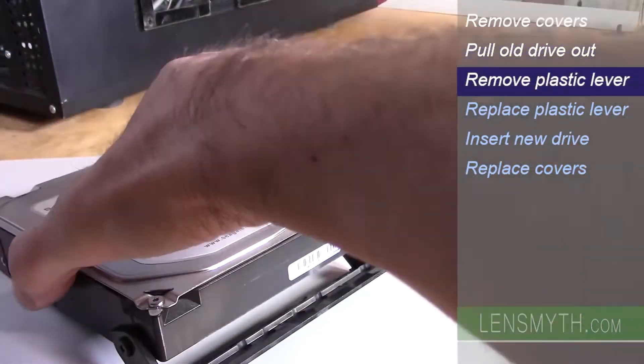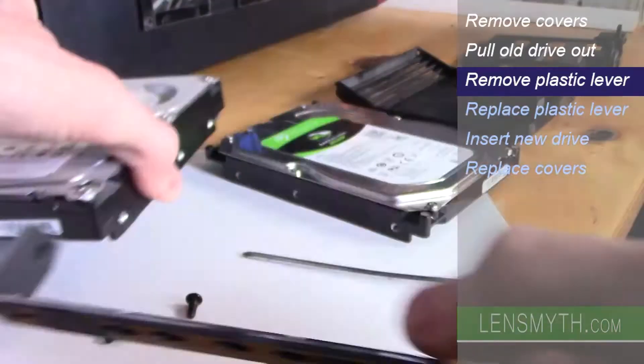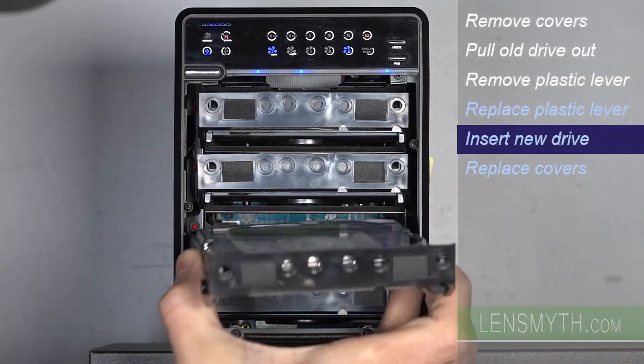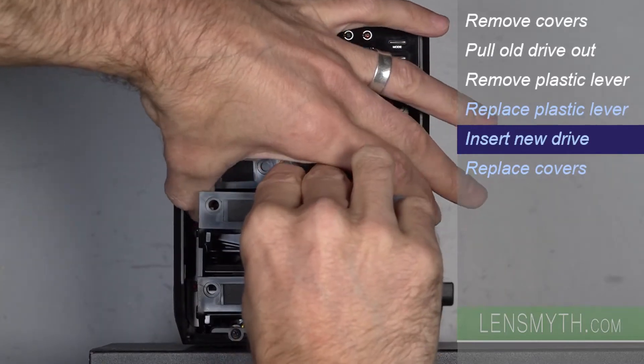With the new hard drive ready, I'll use this small Phillips screwdriver to remove the release lever and mount it onto the new drive with the arrows pointing up towards the label side of the drive. Again with the label side up, I'll carefully align the drive to the empty slot and press firmly to seat it.